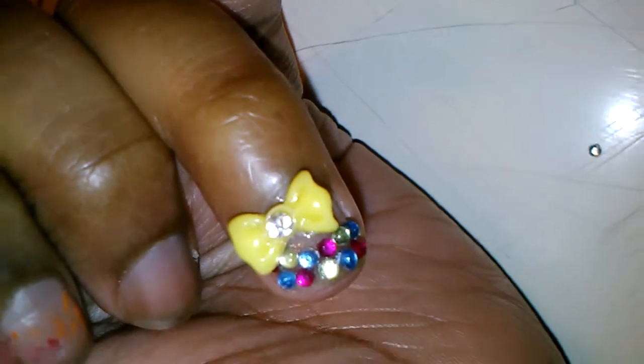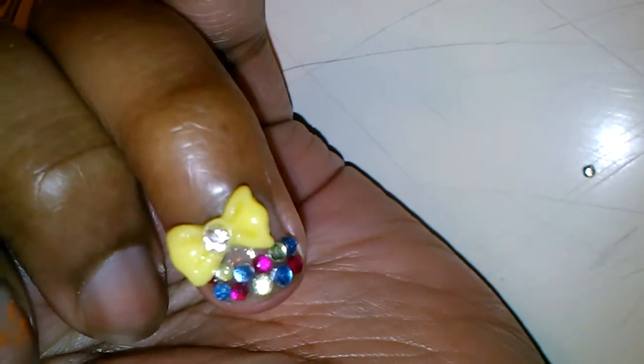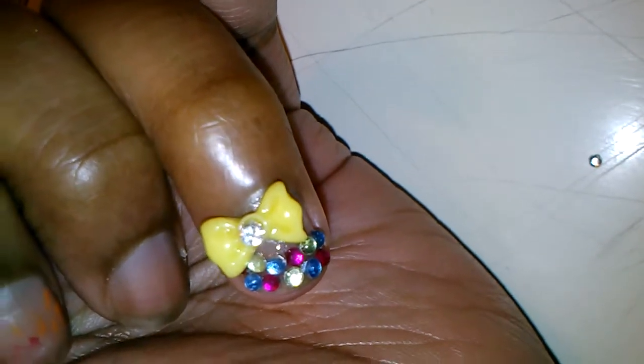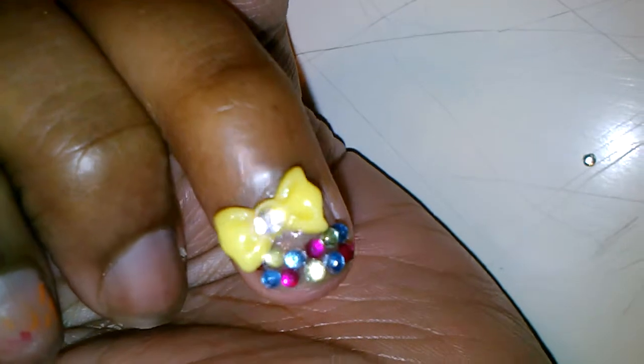Well, if you can't see what I did, I did a French tip with the rhinestones. What are the colors that I use? I use lime green, baby blue, and hot pink.